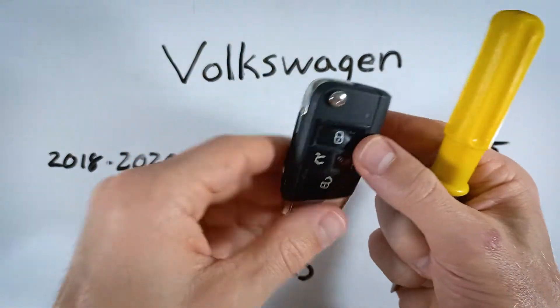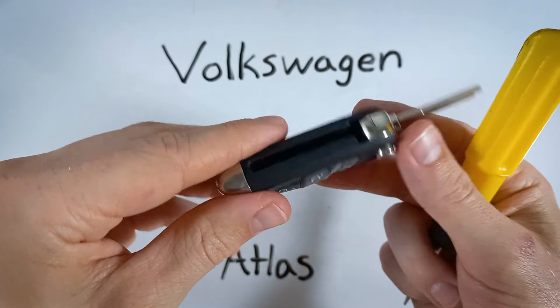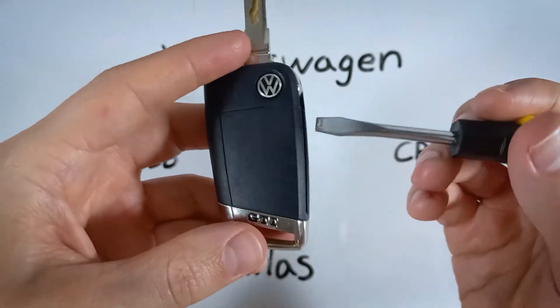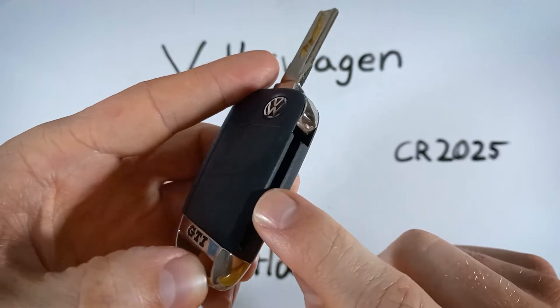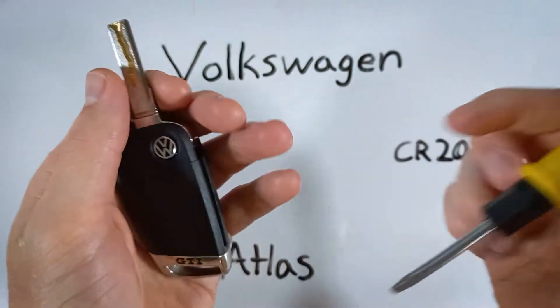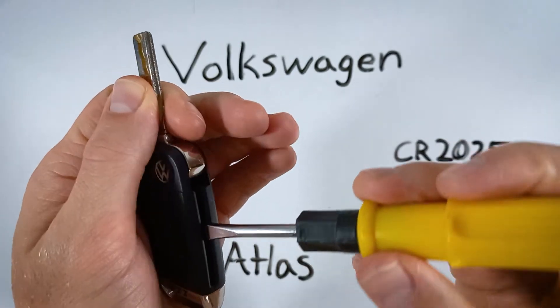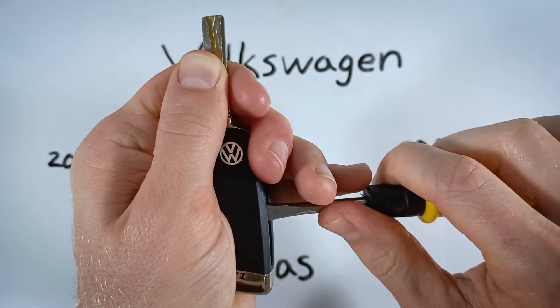The first step is just to flip out the internal key. Then what we're going to do is use this to pry off the back section of plastic. You can use the flathead or you can also use a coin. Just insert it into the back there and pry.